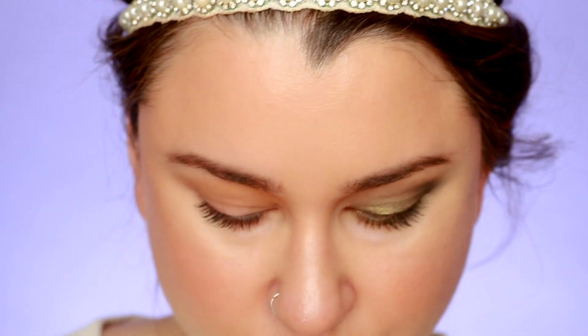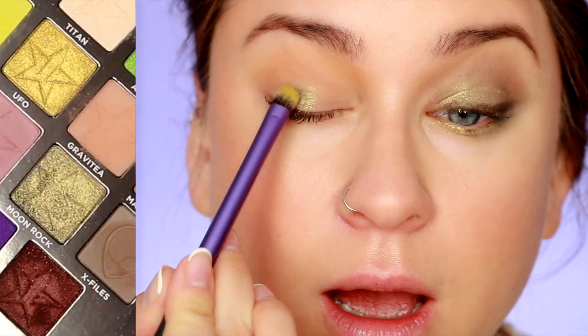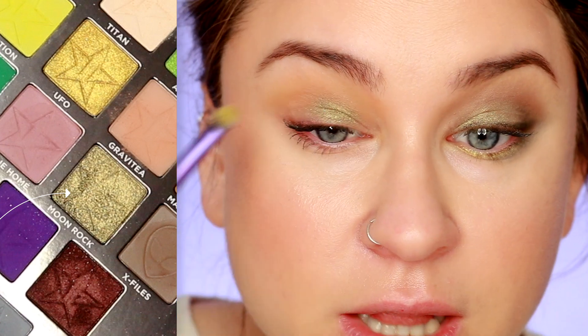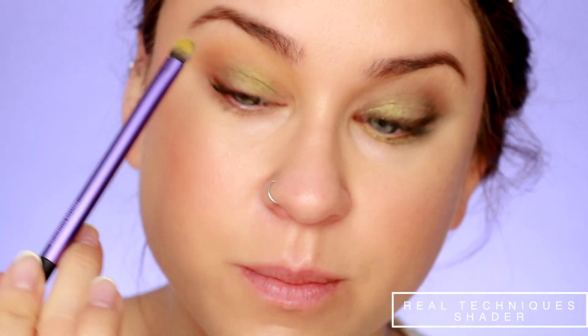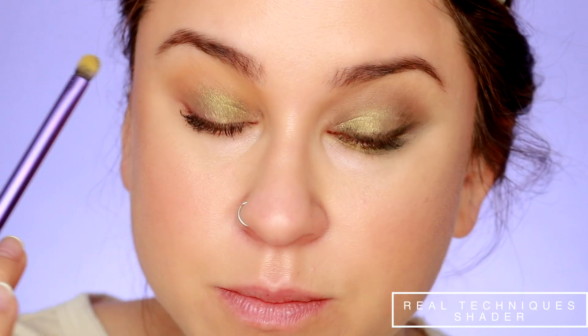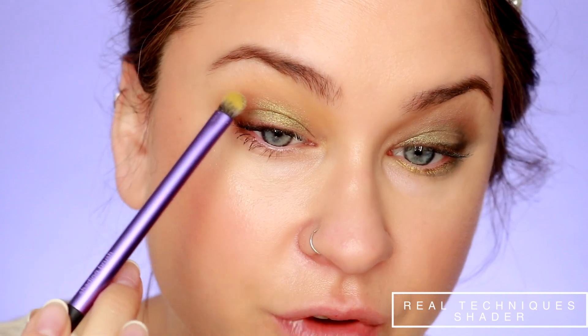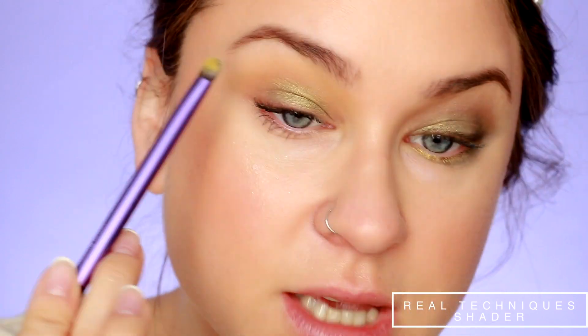Next I'm going to take just a flat shader brush — this one is by Real Techniques — and coat Moonrock. Moonrock is a very soft shade; a lot kicks up in the pan. I can tell if you used it every day it would probably run out relatively quickly — quicker than the others — because it is soft and seems packed a little less firmly than the others. So I'm just packing that all over the lid. It's a beautiful color, definitely more cool-toned, but as you can see there's a lot of fallout happening, so just be aware of that.